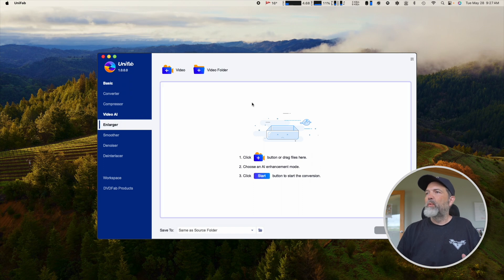If any of you want to see how well the smoother does, let me know in the comments below and I'll make another video. We'd take something at 24 or 30 frames and move it to 60 frames to see how that looks — but I need to post it to YouTube at that frame rate, otherwise it doesn't make sense. So we're going to the enlarger, and what's nice is it's super simple — just click plus or drag your files. Up-rezzing is not a fast process, but you can batch files and set it and forget it.